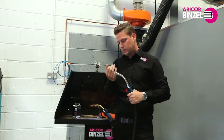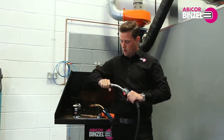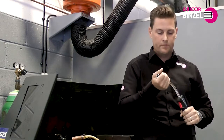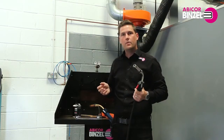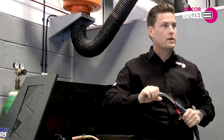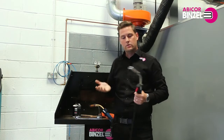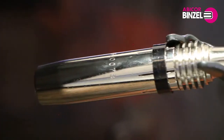This, like the MB15, 25, 36, and 501, all have the proven MB consumables. So if you're already using a Binzel product from the MB range, the advantage is you don't have to change your consumables — it just takes the same contact tip, adapter and nozzle.